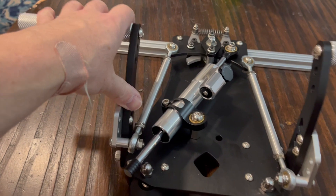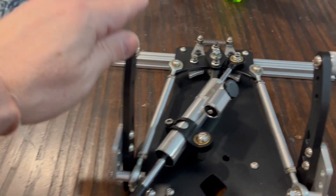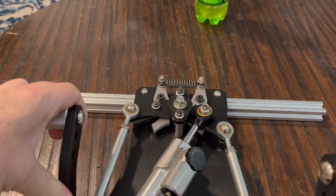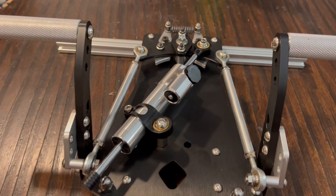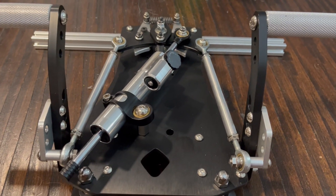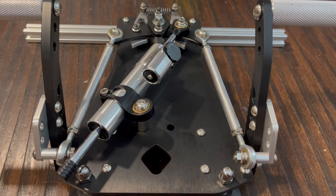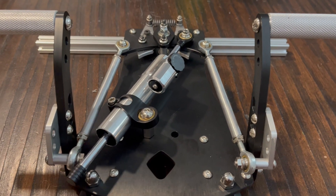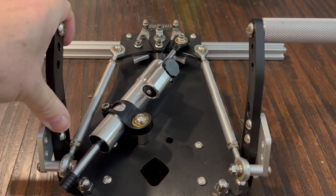I actually really like this. This is thick plate aluminum. It's got a damper on here and a spring with a camming system, so there's a variable spring resistance. It's actually really physically nice — it's just electrically not working yet. I plugged it in to Flight Simulator and DCS, and it saw it as a gaming device but did not register the input from the pedals. It just means that it was programmed incorrectly.